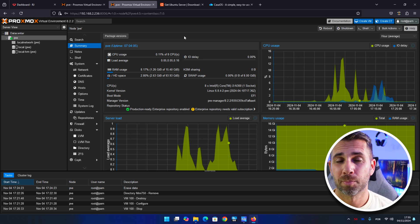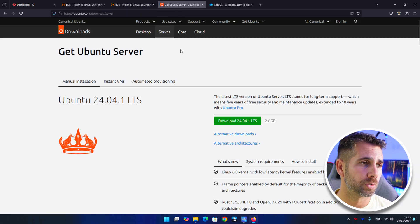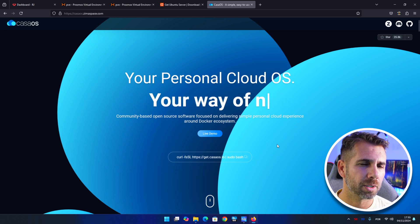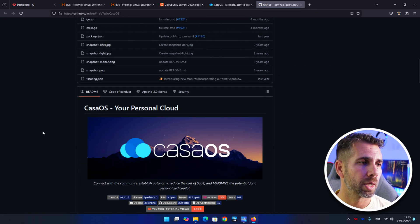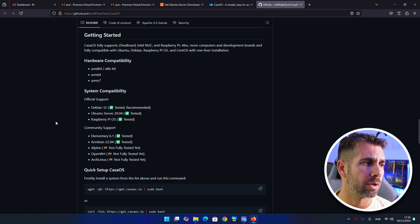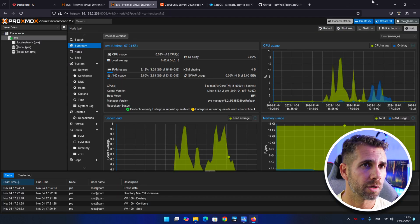Instead of installing through Proxmox helper scripts or creating a container, we are going to create a virtual machine. For that we are going to download Ubuntu Server, which I already did to speed up the video. We're also going to the CasaOS website — I prefer GitHub especially for first-timers, where you can see all the options. We can also use Debian 12 or Raspberry Pi OS, but today we'll use Ubuntu Server.